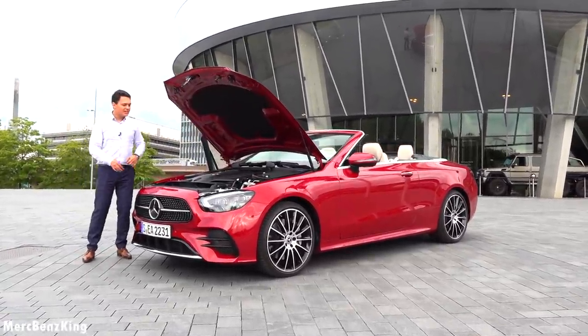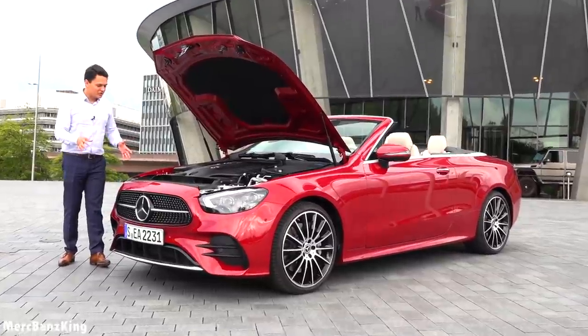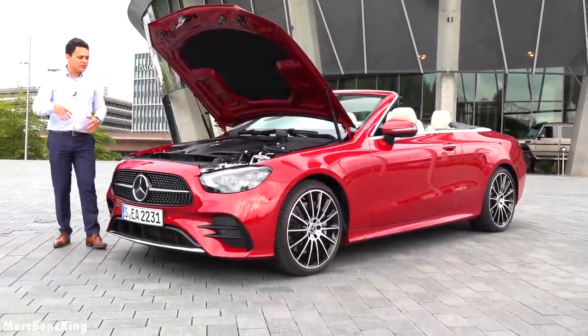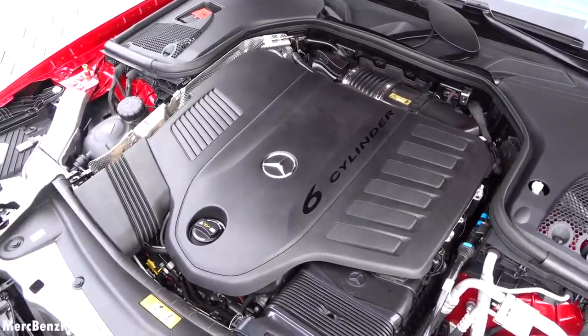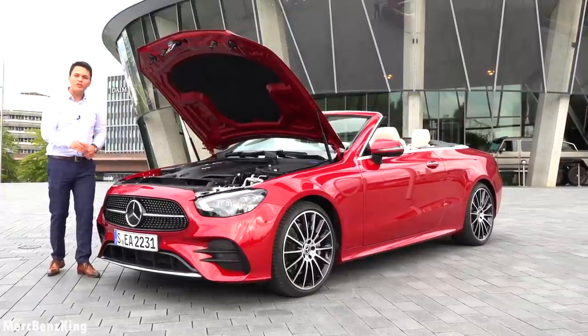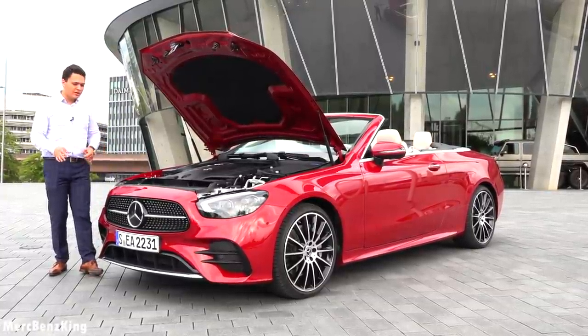There it is — a six-cylinder petrol engine, three-liter capacity producing over 330 horsepower. Zero to 100 kilometers per hour in less than five seconds, so extremely fast for a non-AMG engine.